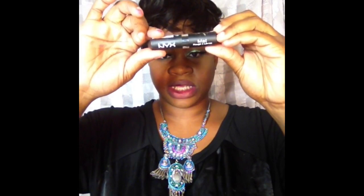This is the NYX Matte Lipstick, and this one is in the color Silent. This is what the packaging looks like.